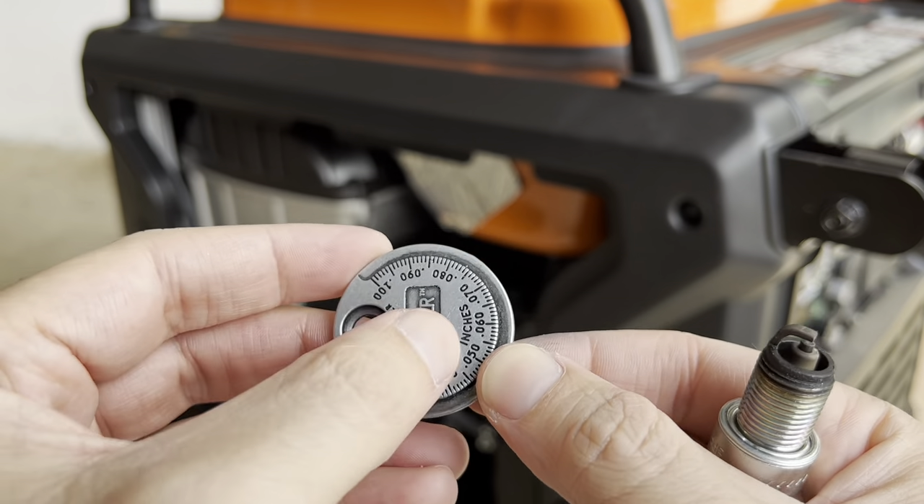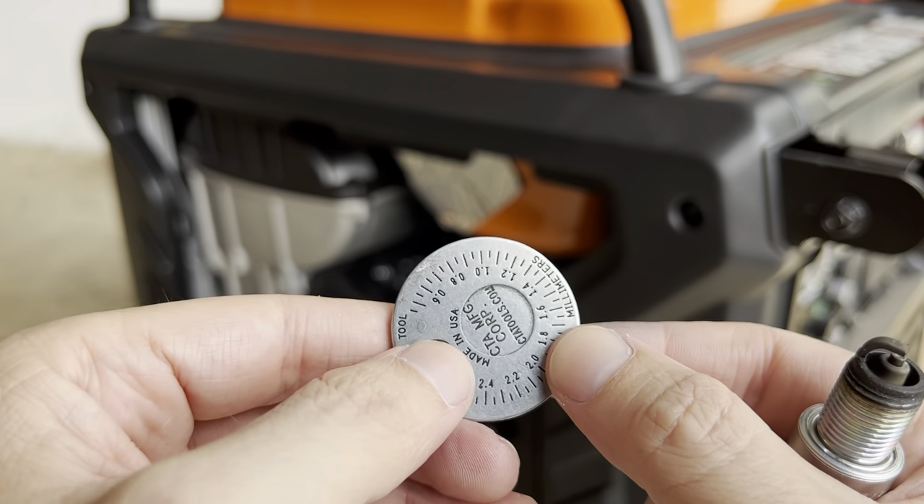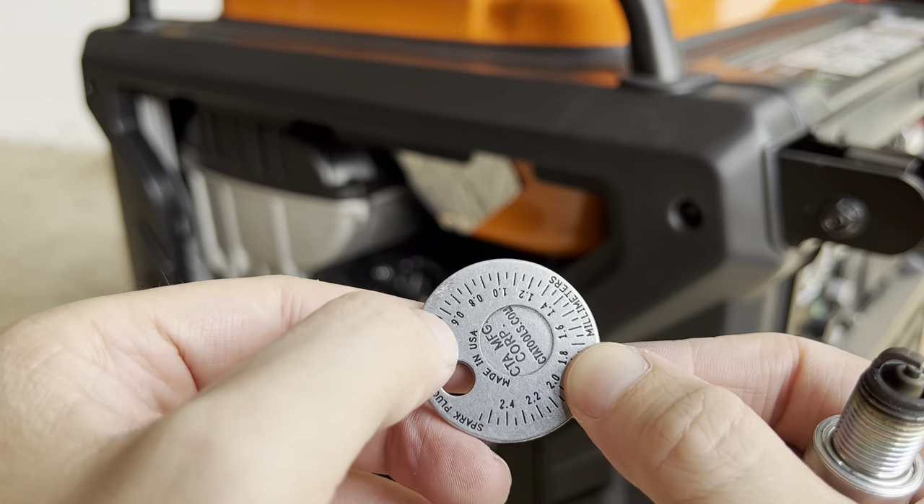So I got this gap tool right here — this side is inches, the other side is millimeters. On the millimeter side you can see 0.6, and going up from there.